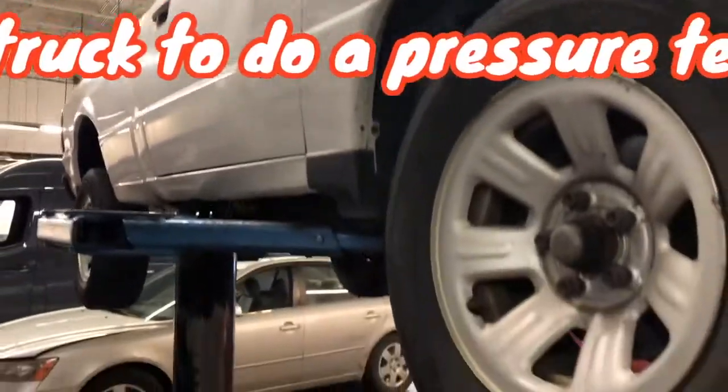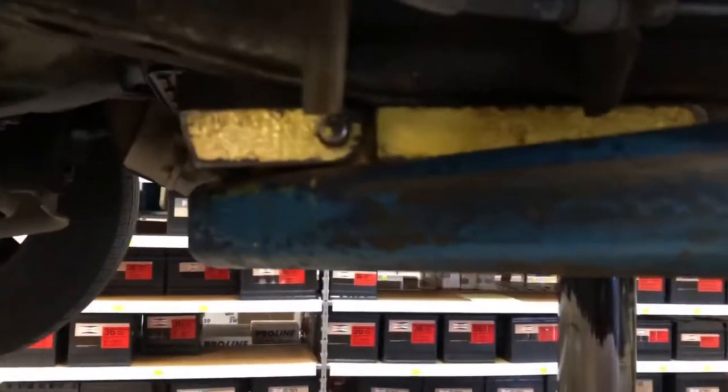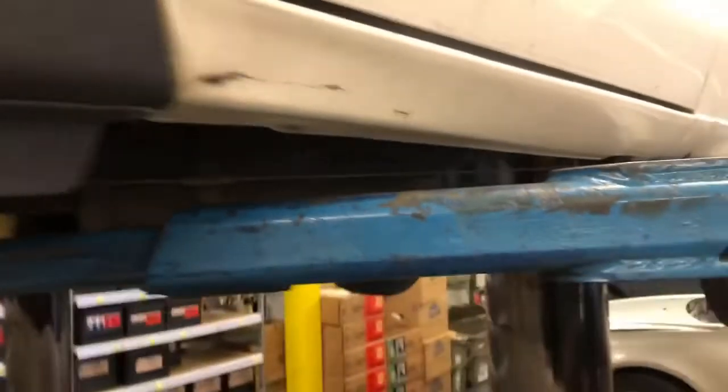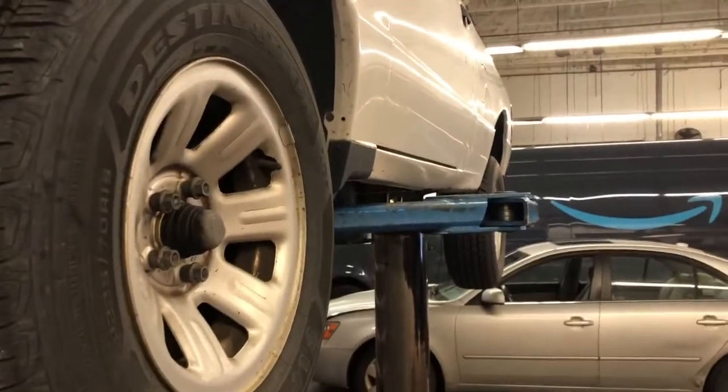Ford Ranger. That's how you properly rack a Ford Ranger. We got flat in the front, up on the frame in the back. And look how straight it is — you can put a level on there. That's pretty dang straight. That's an accomplishment right there, tell you what.